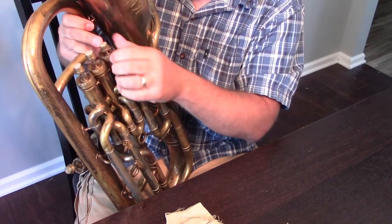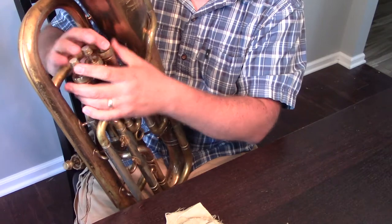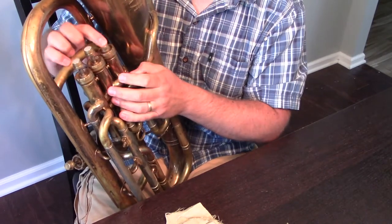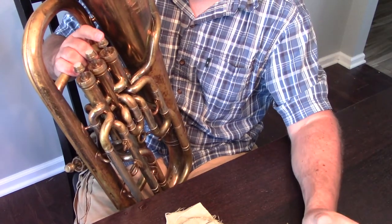Once we do, tighten it down all the way, then flutter the valve until it moves freely. If we need to take it back out and re-oil it, we can do that.